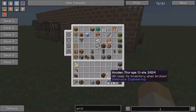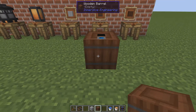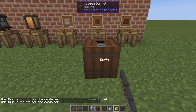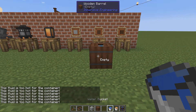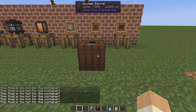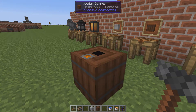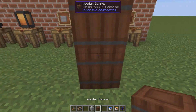Let's move on to the wooden barrel. This is for fluids or gases, but not hot ones — you can't have lava in it, the fluid is too hot. But we can have water. You can also set it to be input or output, and only the top and bottom can be configured that way.